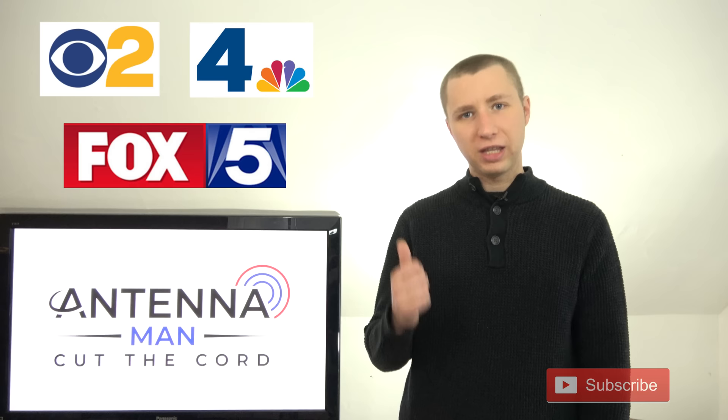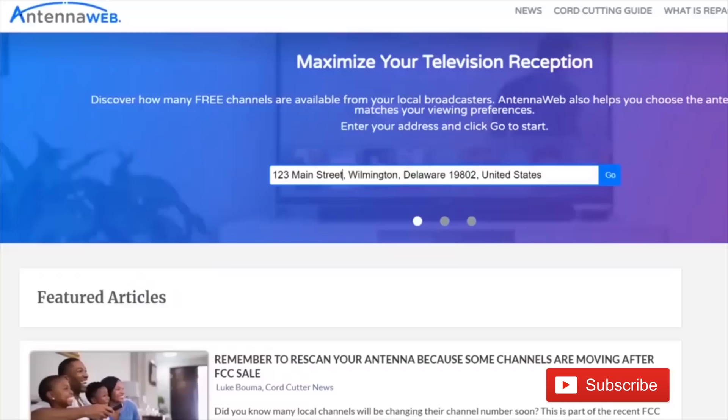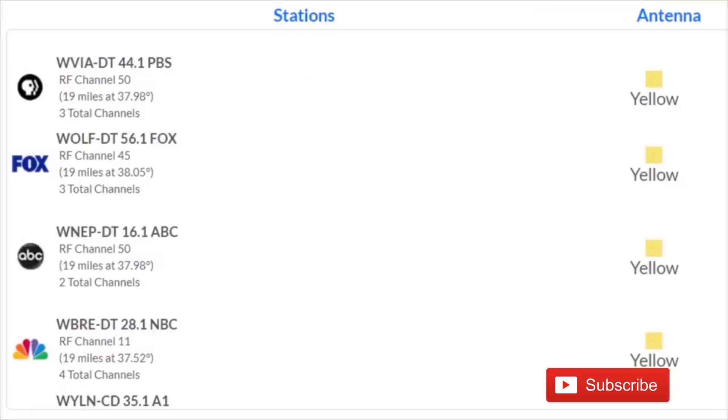To find out what channels your local TV stations are actually broadcasting on, go to antennaweb.org, type in your address, and look for the RF channel number. The virtual channel is the channel the station identifies as — for example, in my market NBC28 WBRE — but the RF channel is the channel they actually broadcast on.